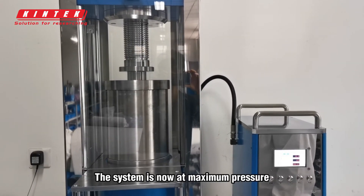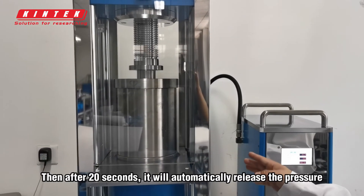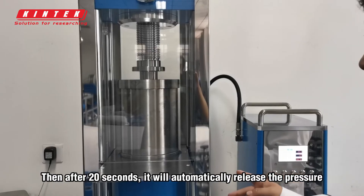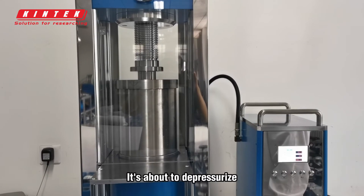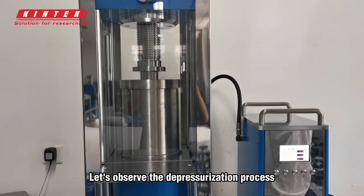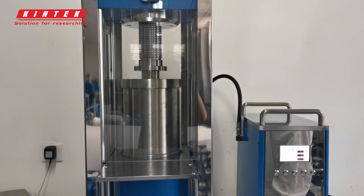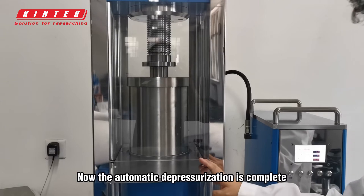The system is now at maximum pressure. Then after 20 seconds, it will automatically release the pressure. Counting now — 8 seconds have passed. It's about to depressurize. Let's observe the depressurization process.